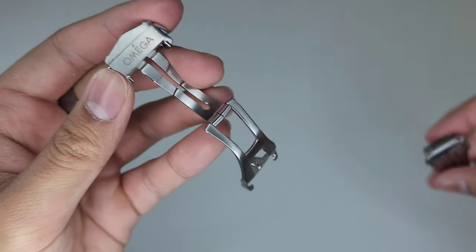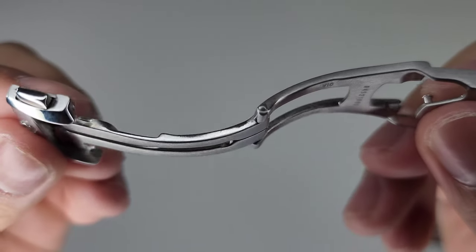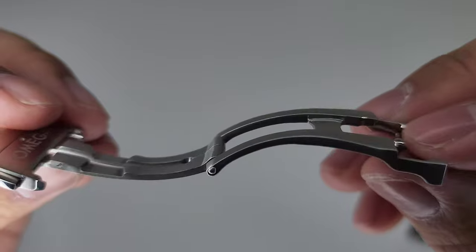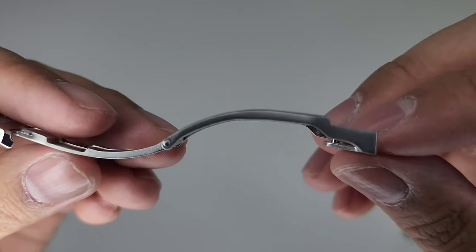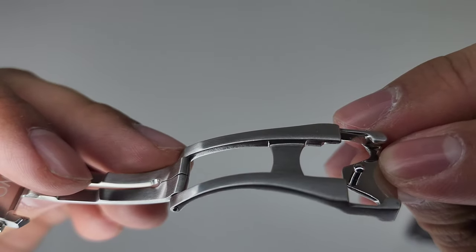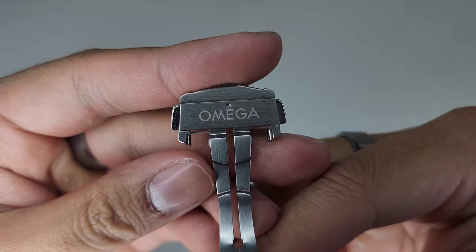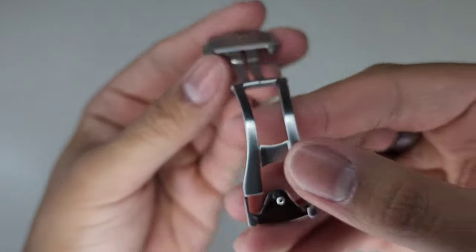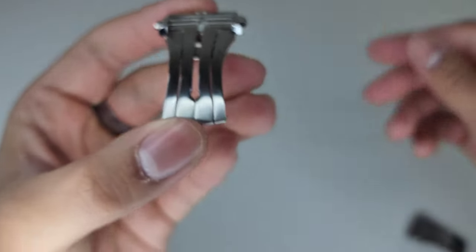On the Omega, if we take a closer look, it's built way better — which you'd expect because it does cost a lot more. As you can see, everything lines up nicely, everything's balanced, they're the same size, everything lines up perfectly.